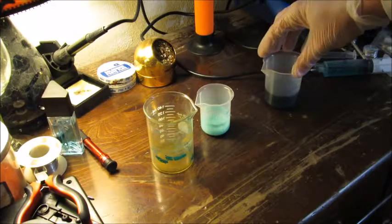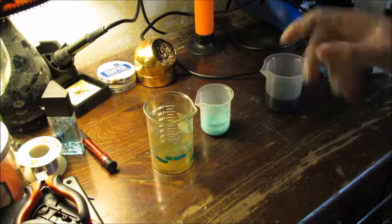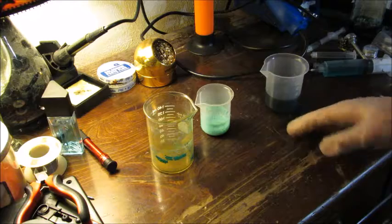Today I'm talking about copper acetate. What is copper acetate? It's a compound that you can get by reacting copper oxide with acetic acid.